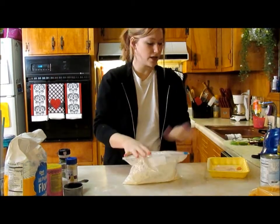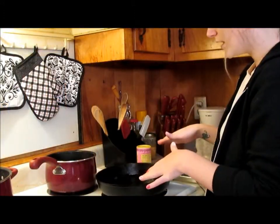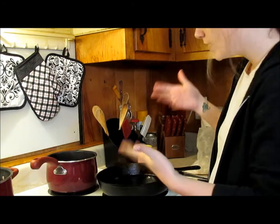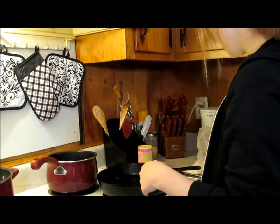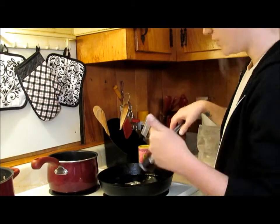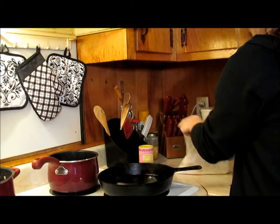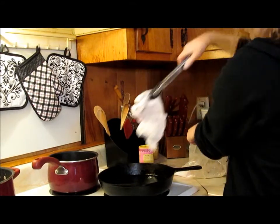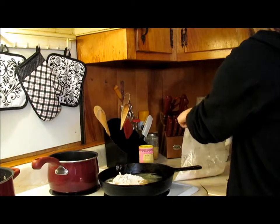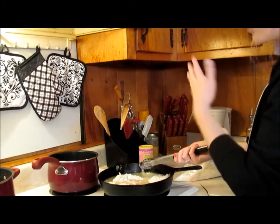Now that that's done, I'm going to throw this away, wash my hands, and get our oil ready for our chicken. I just have my cast iron skillet with enough oil for these pieces of chicken — if you're making more, of course add more. I check the oil by grabbing a pinch of flour, dropping it in, hearing the sizzle — it's ready. So we're going to take our chicken out of the bag, lay it in there, and there should be enough room for the last little piece of chicken in our skillet.